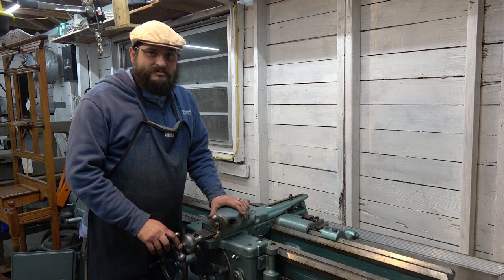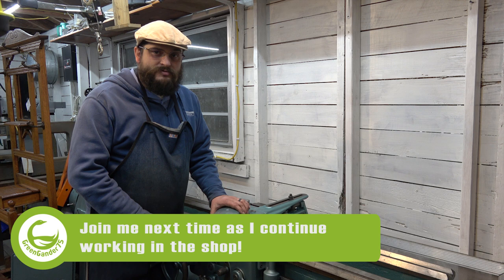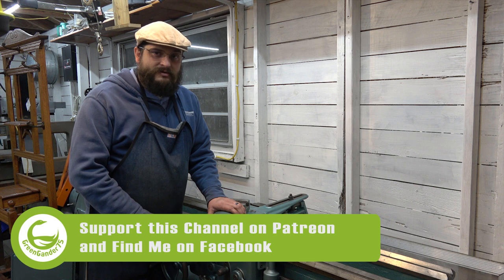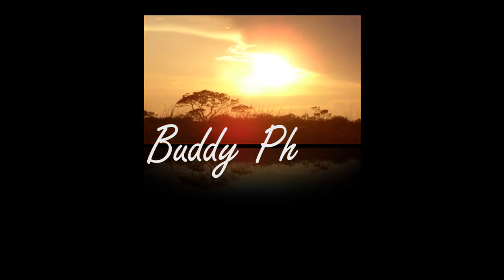It is cold tonight — a very cold January night here in Florida — so I'm going to go ahead and wrap this up and head on in. I want to thank you for watching, thank you for subscribing, thank you for your comments, and looking forward to finishing up this project and bringing you all along. That is all for this evening — thank you again, and y'all have a good evening.